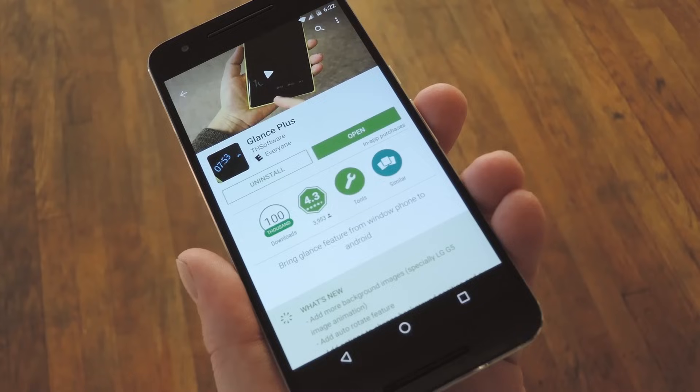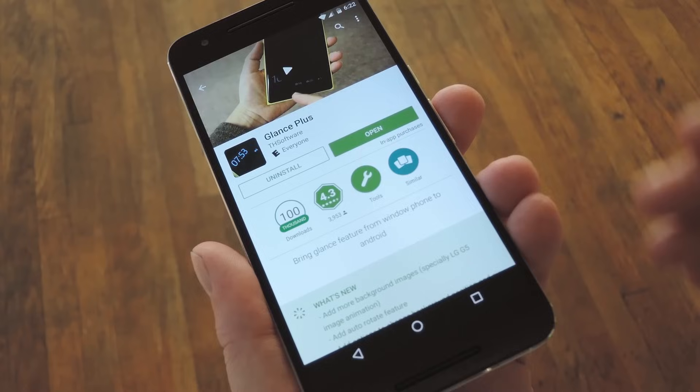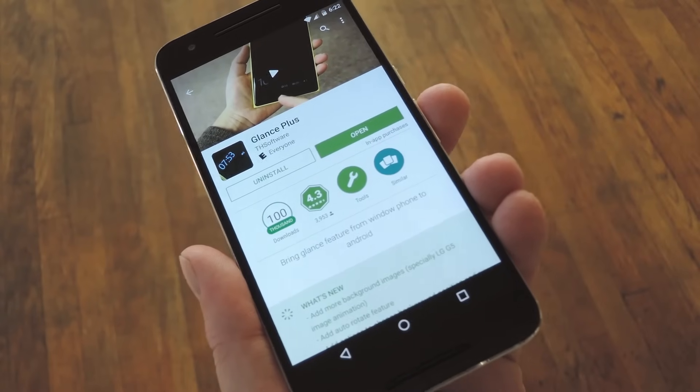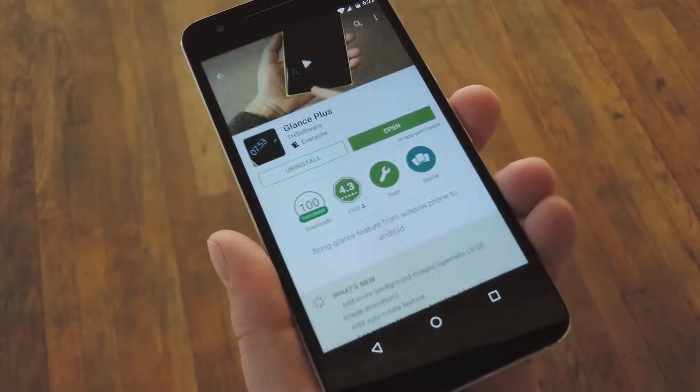The app is available for free on the Google Play Store, so if you want to get Samsung's Always-On feature on your device, search it by name to get it installed, or use the link in step one in my full tutorial. Then once you have the app installed, go ahead and open it up.